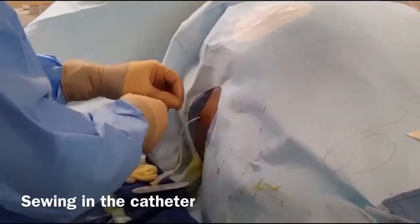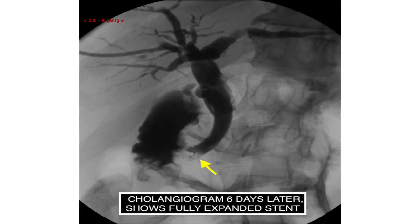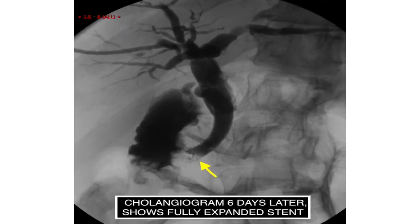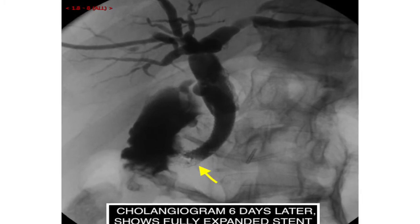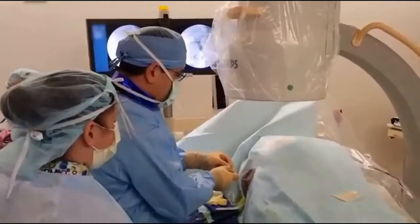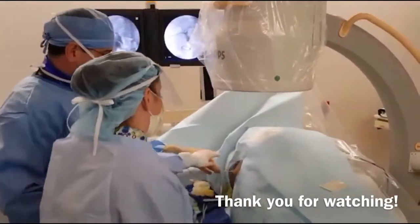We'll leave a cap on that access. If something goes wrong we can just reaccess the system. We'll put a dressing on that and we're all good.